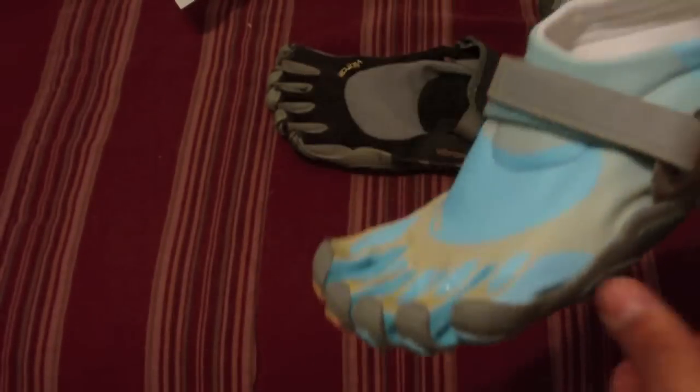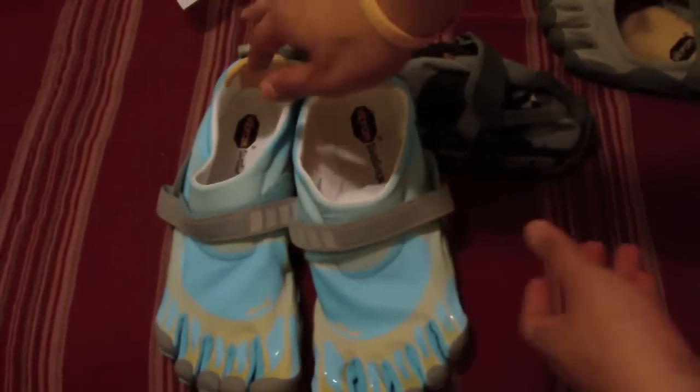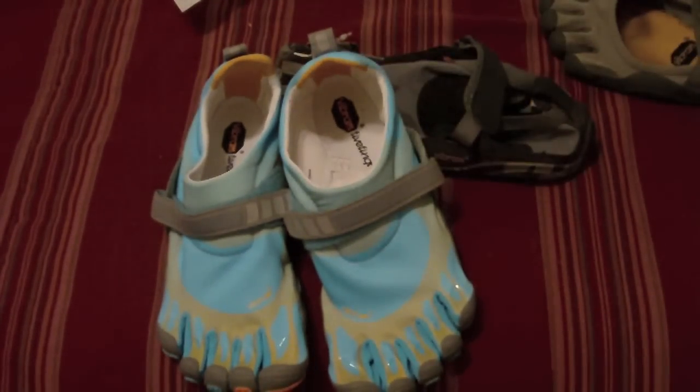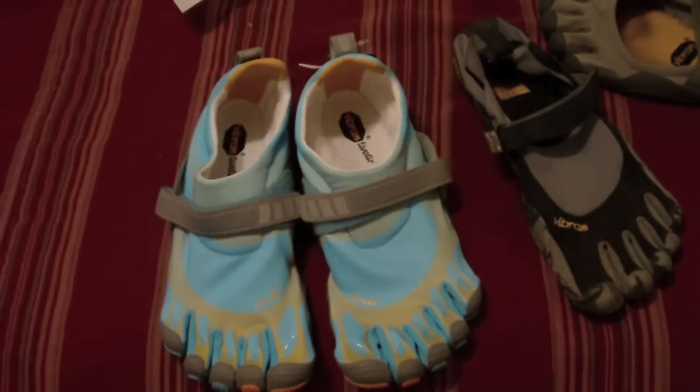That's the unboxing and first look of the Vibram Bequilas in electric blue — or what I call the Avatar color, because they remind me of Avatar feet. Hope you enjoyed this video. If you don't know what these shoes are, stay tuned to my channel — I'm going to be making a video explaining what the Vibram Five Fingers are, what they're for, what they do, and how much they help your running. As always, thank you for watching, please rate, comment, and subscribe. You can follow me on Twitter at alerio25. See you next time!